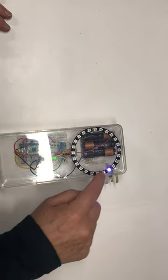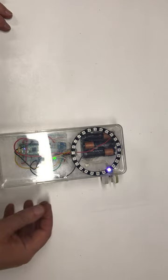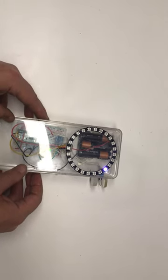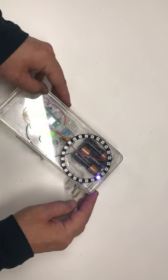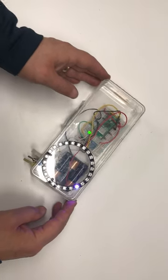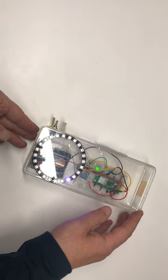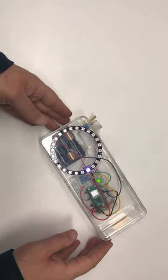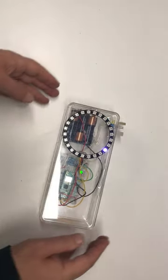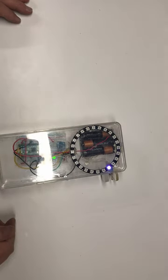You'll notice that there's a NeoPixel that's lighted on the 24-element NeoPixel ring, and as I turn it you'll notice that the point stays always pointed in the same direction. So as I turn this around you can see that the compass effect is working and it is sensing that direction relative to north.